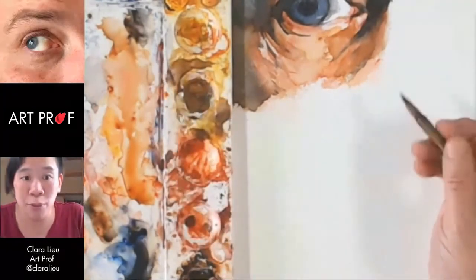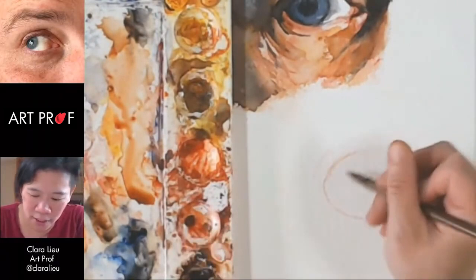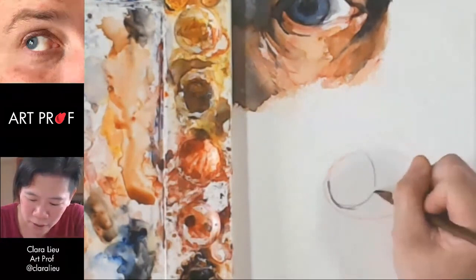Remember, really, really light. To me, this is not really painting right now. This is sketching out the basics of the eye and starting to articulate this. The pupil's pretty small, so I want to be careful I don't make it too big.